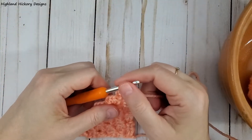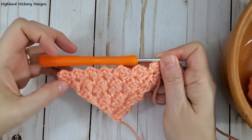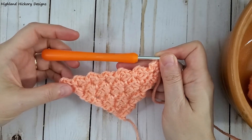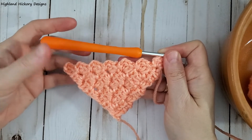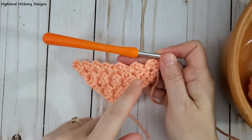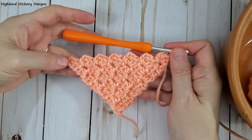Welcome to my channel, this is Erica from Highland Hickory Designs. In this video I'm going to show you how to finish your final row if you're creating a triangle using either mini corner to corner crochet or regular corner to corner crochet. When you're making a triangle you could make this into a shawl or even one of those hair bandanas — anything that is shaped like a triangle. In this video we're just going to demonstrate how to get that smooth edge on the final row. So this is mini corner to corner.